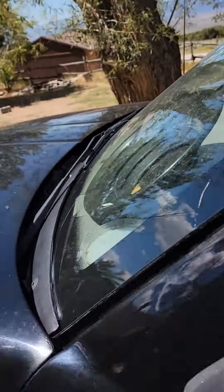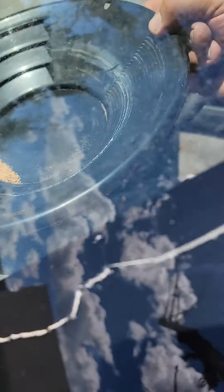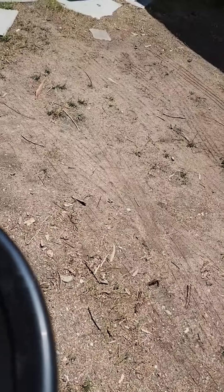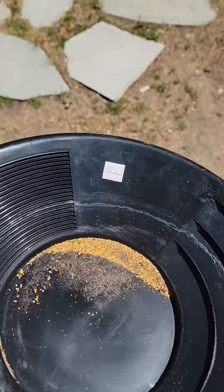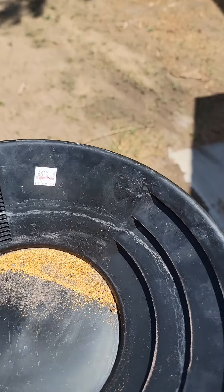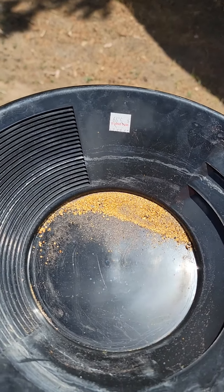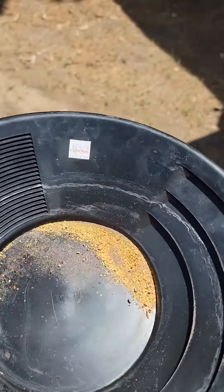Here's the latest batch of gold dried out. I did all this panning and working my concentrates over again, then panned it down, sucker bottled it, then dumped out the sucker bottle — and here's what I got dried out.